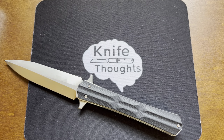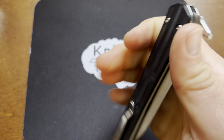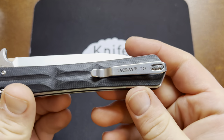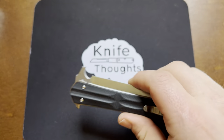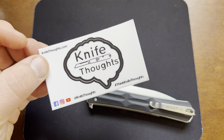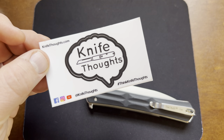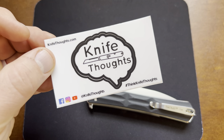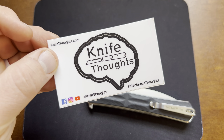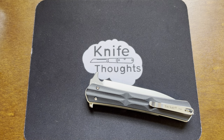This KnifeThoughts video is a review of the Tacre T01. If you enjoy videos on knives like this, make sure you subscribe to the channel, click the bell, and select all so you know when I post new videos. Check out my other social media — I'm on Instagram and Facebook at KnifeThoughts, and my website knifethoughts.com, where I post articles on knives and knife-related topics.